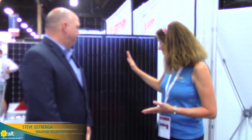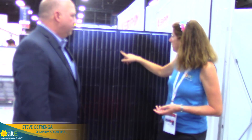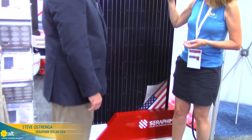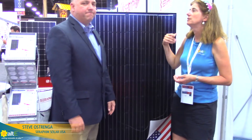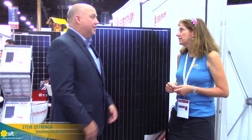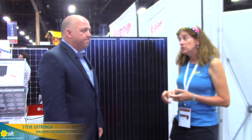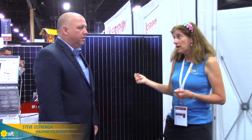Let's take a look at the black-on-black panel. Here we've got this nice mono 60-cell black frame, black backsheet. This is terrific for residential — aesthetic up in the northeast with asphalt shingles, it marries well with the aesthetic of the module on your rooftop. Good fit, high power. We're releasing here at the end of the third quarter a 305 to 310-watt 60-cell panel — 60-cell black-on-black at over 300 watts.